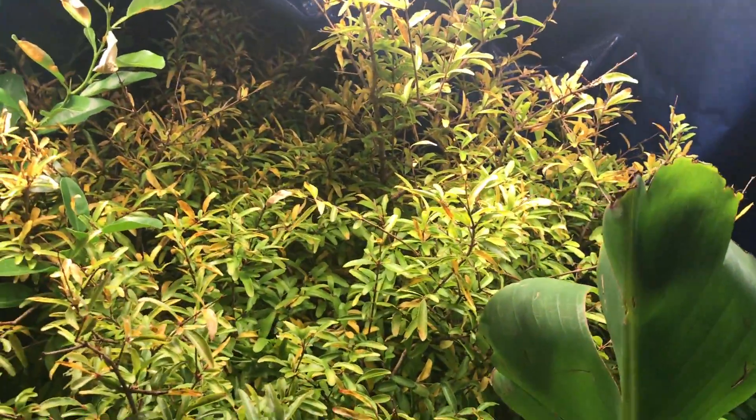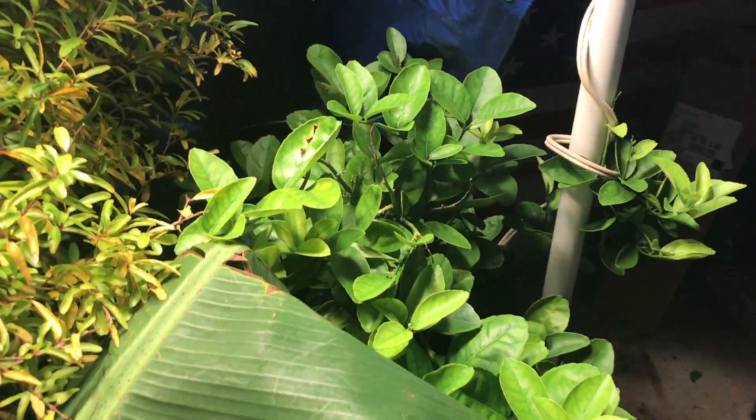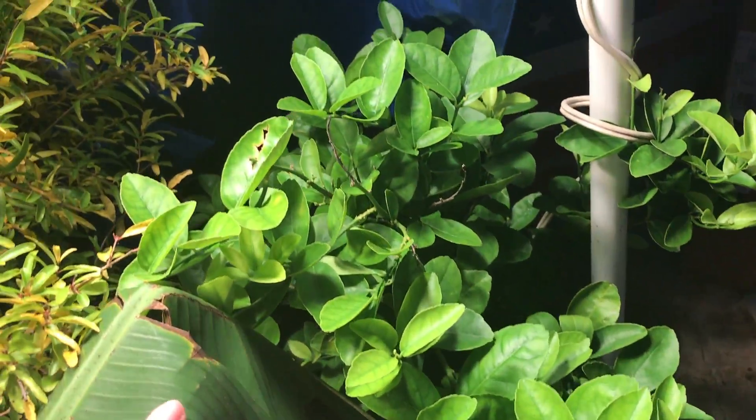It's getting less water, and this is not exactly the sun, so it's going through a little bit of dormancy slightly. It's not going to grow much anymore — the focus is on surviving. We'll see what happens in the spring.